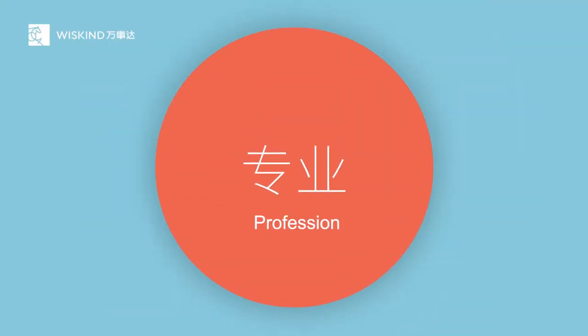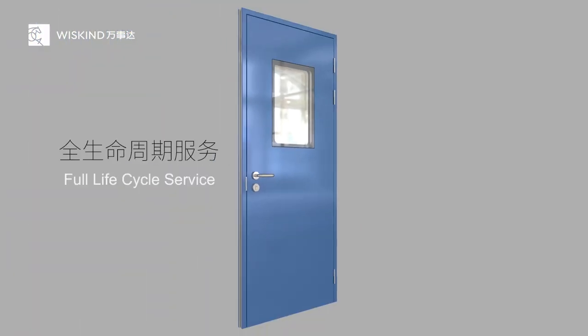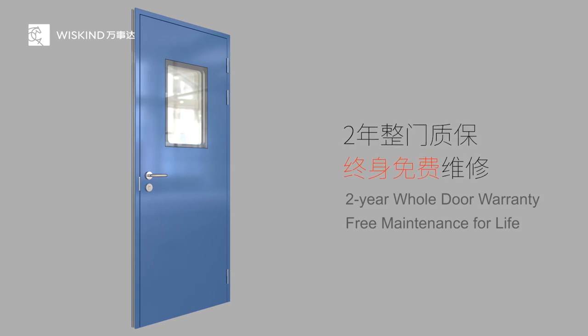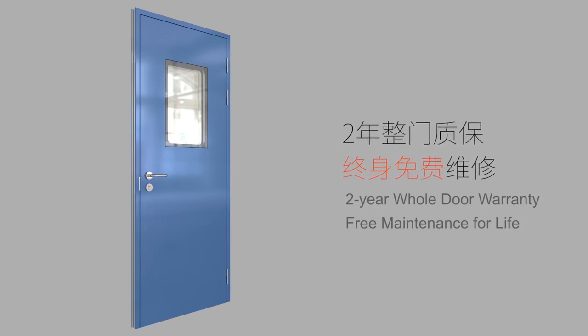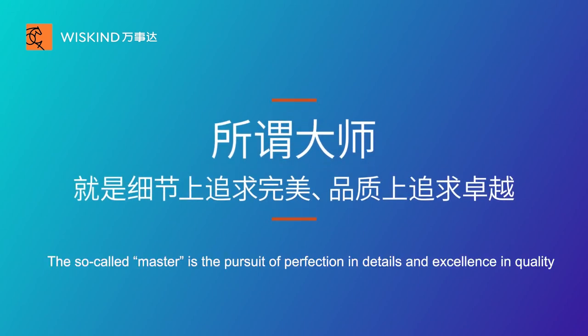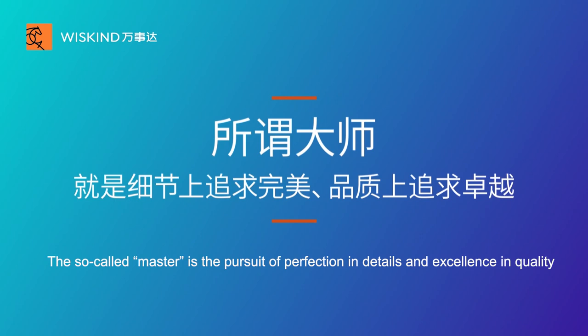Because we are more professional, we are more confident. We provide full life cycle service — a 2-year whole door warranty and free maintenance for life. The so-called Master is a pursuit of perfection in details and excellence in quality.